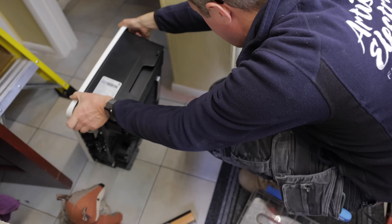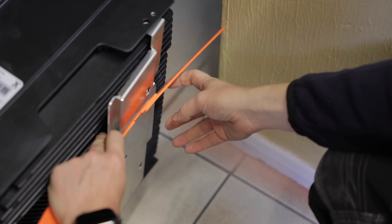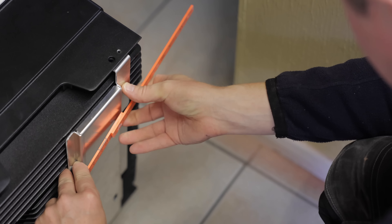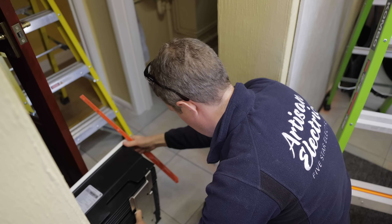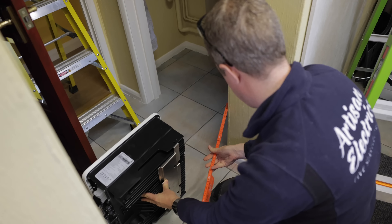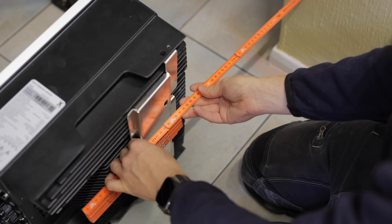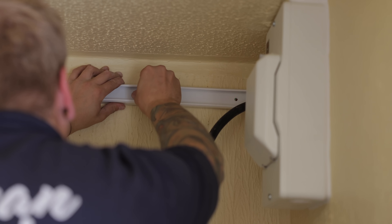We need to leave about a 30 centimetre air gap above the battery unit. What I'm trying to figure out is what that means in terms of mounting height from the ceiling. So that's 30 centimetres - our bracket needs to be about 40 centimetres down for our fixings.